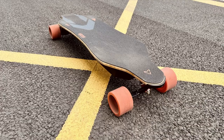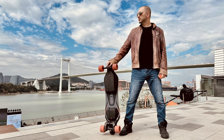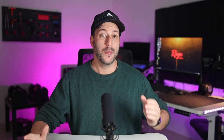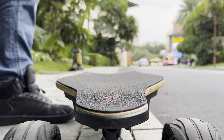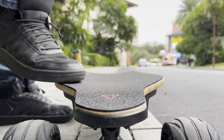Meepo have really matured with the design of their boards. No more huge annoying logos and arrows — now all graphics are carefully composed while maintaining their classy black and orange colors. The deck is made from a combination of bamboo and fiberglass and is 38 inches long, which is pretty standard for a longboard.